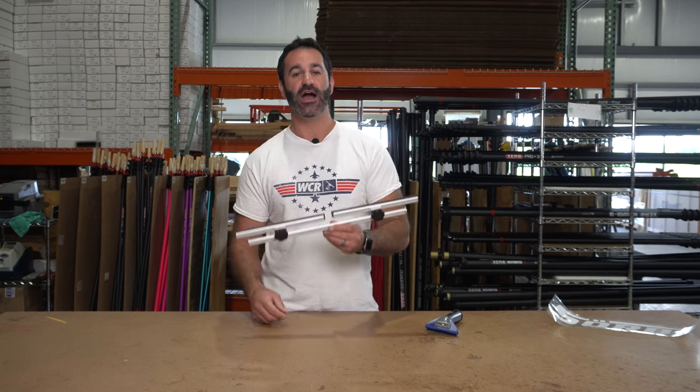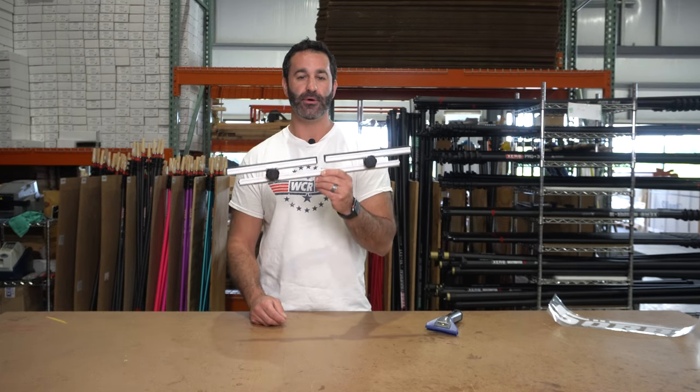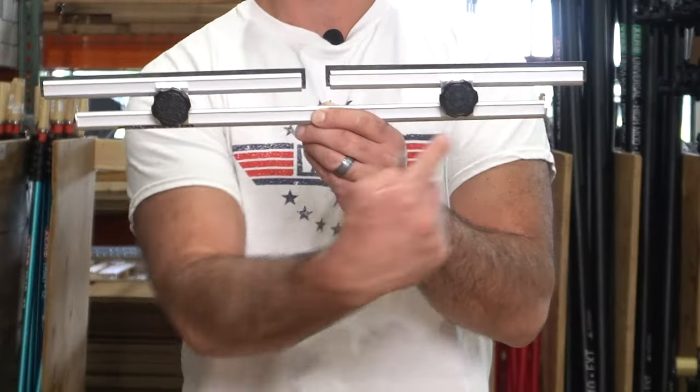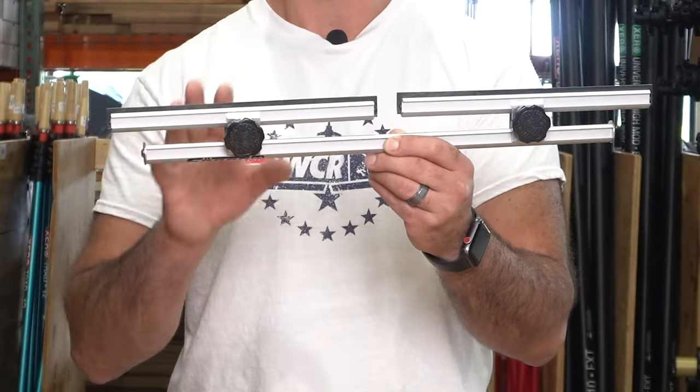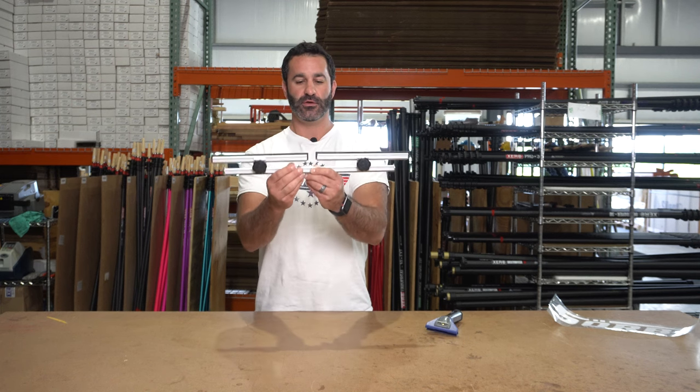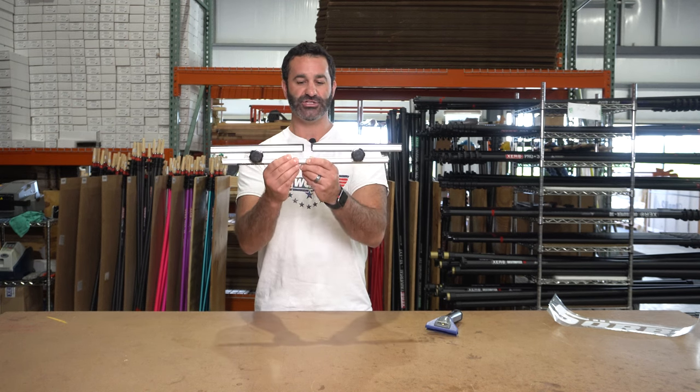Alex with windowcleaner.com. This is the Sorbo multi-channel. The multi-channel is simply this channel right here that comes with, or is customizable to have, two smaller channels attached to it.